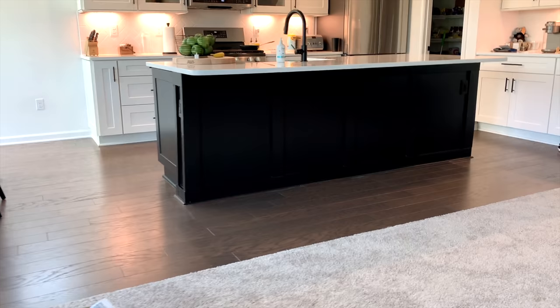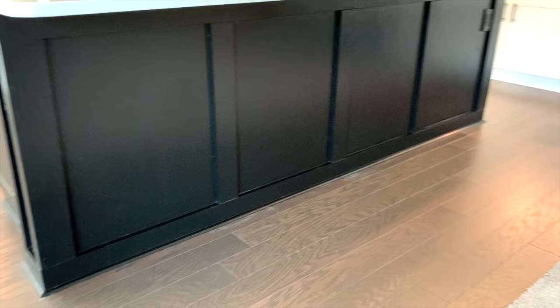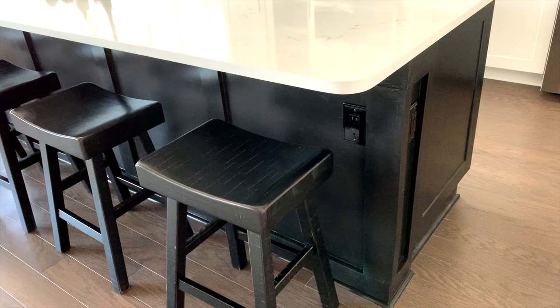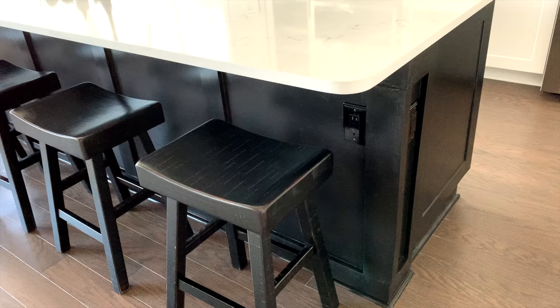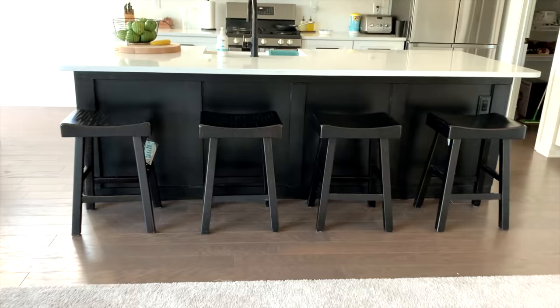Oh my gosh, I can't get over it! Each time I go into the kitchen now I scream and say 'oh my gosh, look at my island!' It looks so good — I think we nailed it. It gives all the vibes in that kitchen. That black island really makes it pop — it's the focal point now and it's absolutely stunning. I love it and I can't wait to do more projects!